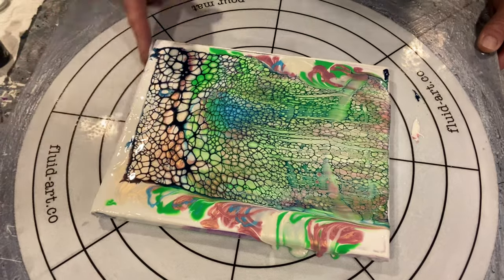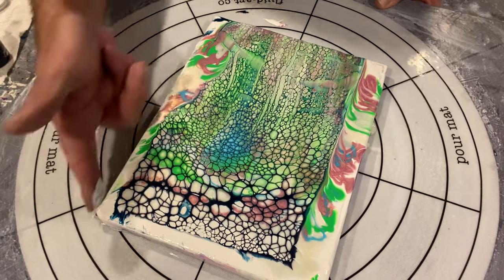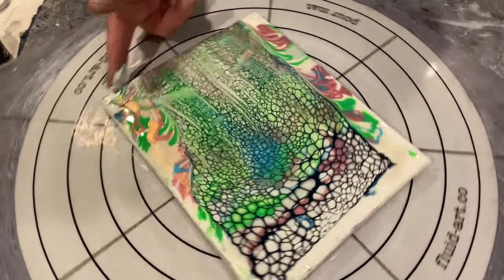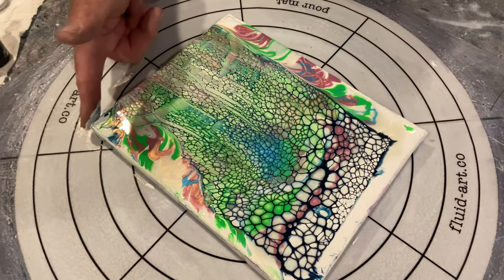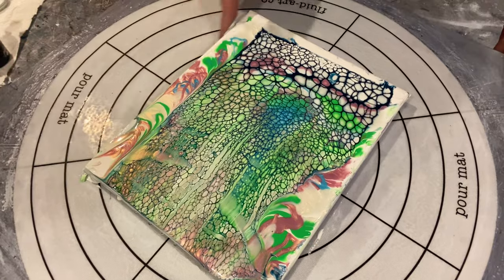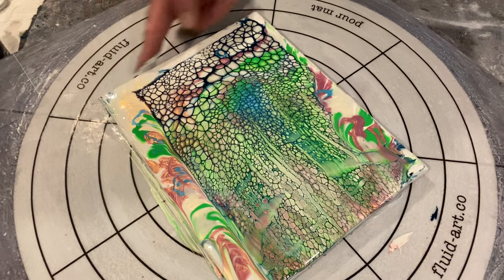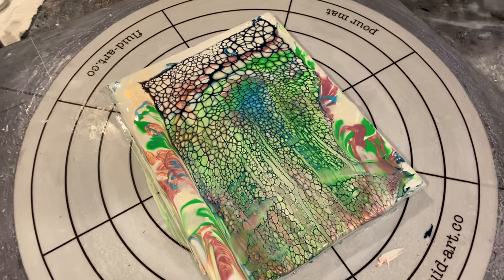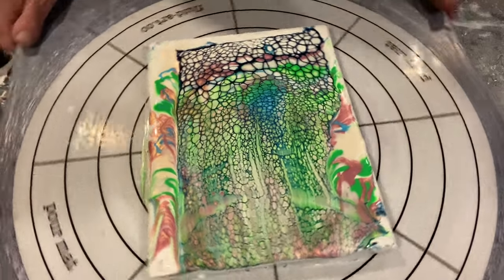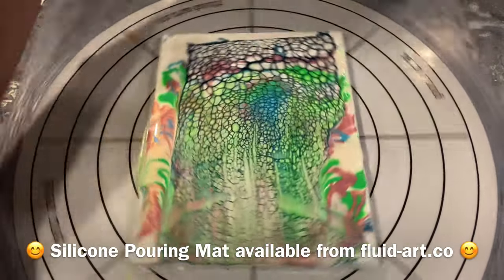For those watching for the first time or who don't know what I'm doing here — it's called wetting the edges. I just get a little bit of the pillow paint or color to wet the edges of the canvas, because when we spin it, this helps the paint stick to the edge, flow over the edge, and down onto the board nicely. We can contain the mess on the silicone pouring mat that you can see I'm using.